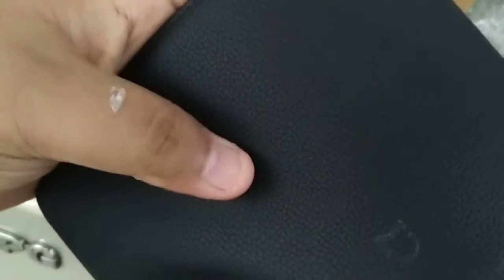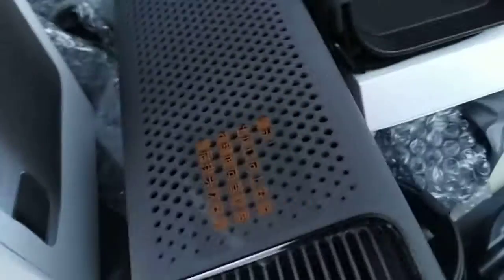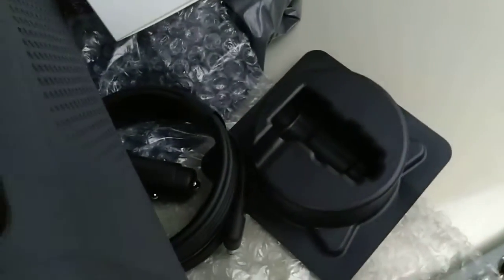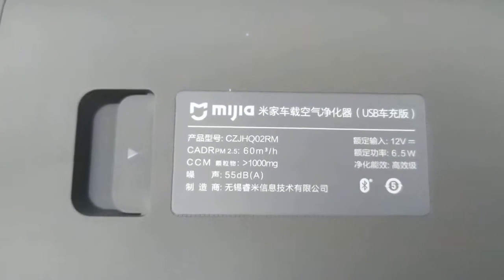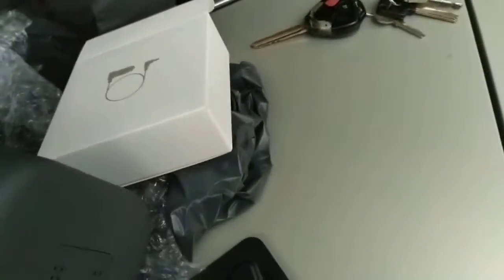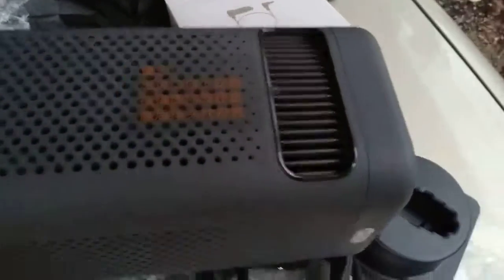With the logo. It's soft. Okay, let's jump into this. 55 decibel Bluetooth. This is the LED indicator.